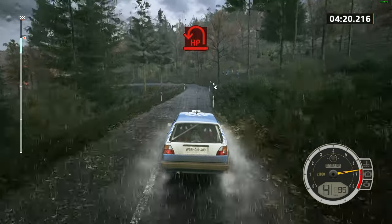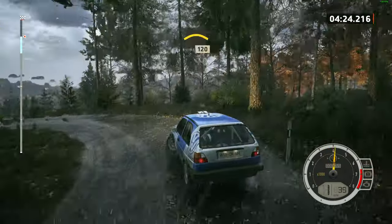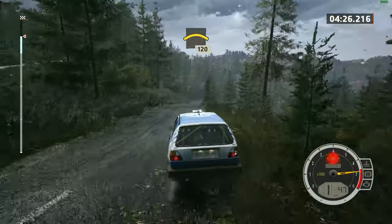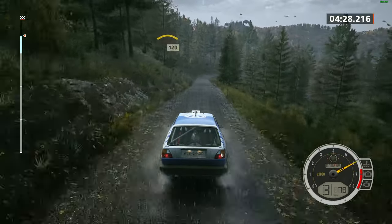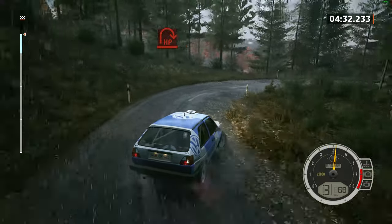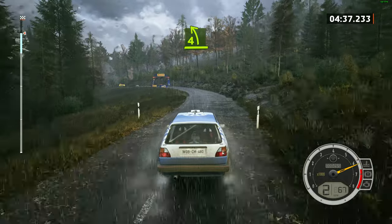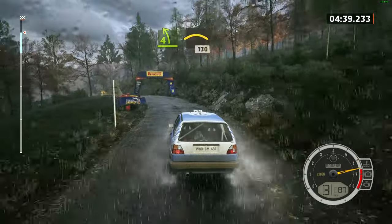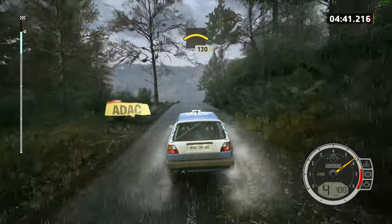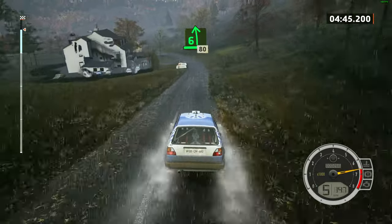Hairpin left. Into crest, 120, downhill. Late, open hairpin right. And four left, low. Into big crest, 130. Six left, through dip, 80, jump.